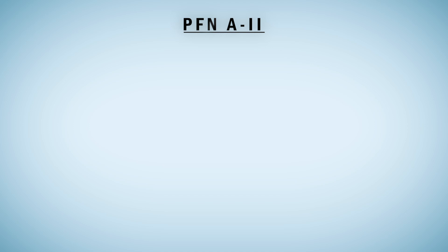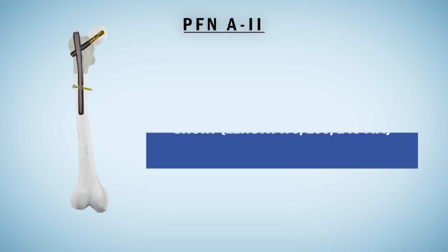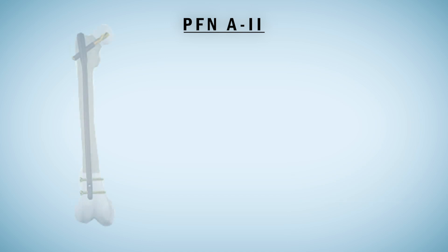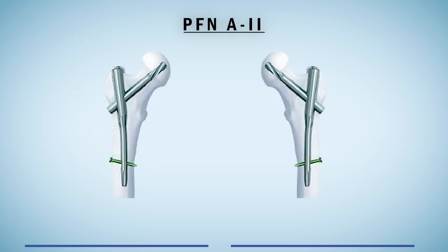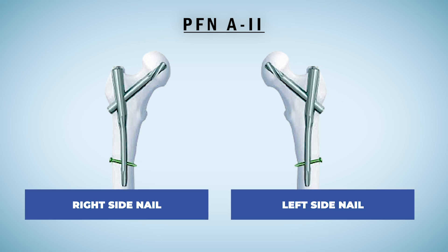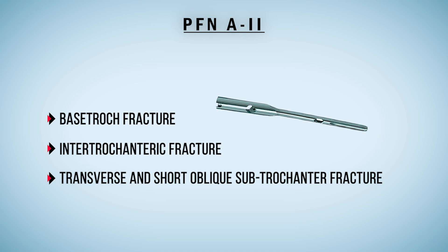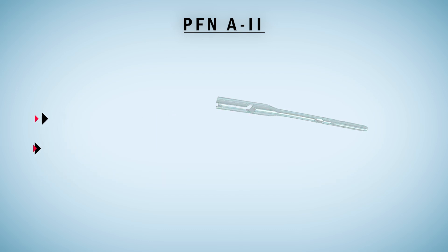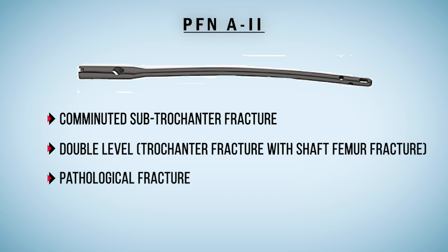It is available in two versions. One is short, with lengths of 170mm, 200mm, and 240mm depending upon the company. The other is long, with lengths of 320mm to 440mm. It is a site-specific nail, available for both left and right leg. The shorter version of PFN A2 is used for basicervical fracture, intertrochanteric fracture, and transverse and short oblique subtrochanteric fractures, whereas the long PFN A2 is used for comminuted subtrochanteric fracture, double-level trochanteric fracture with shaft femur fracture, and pathological fractures.